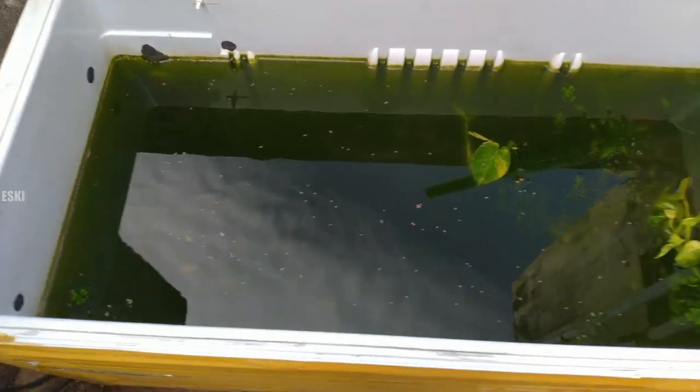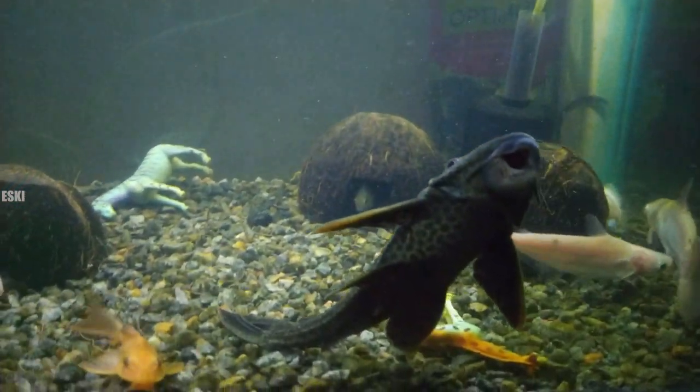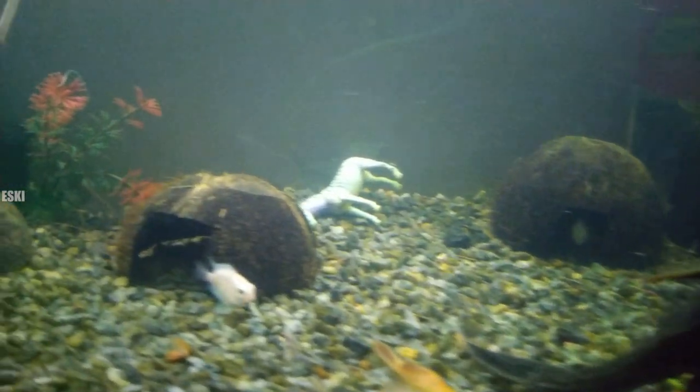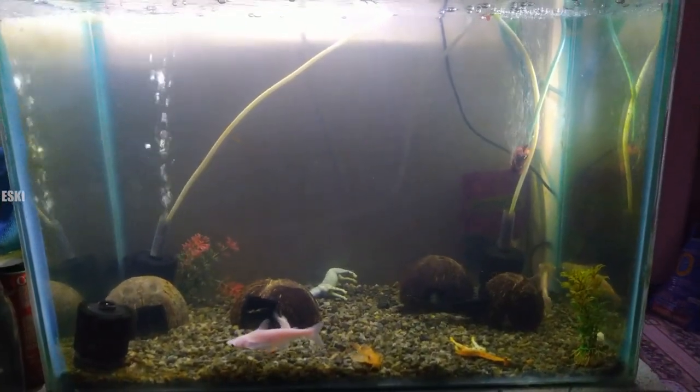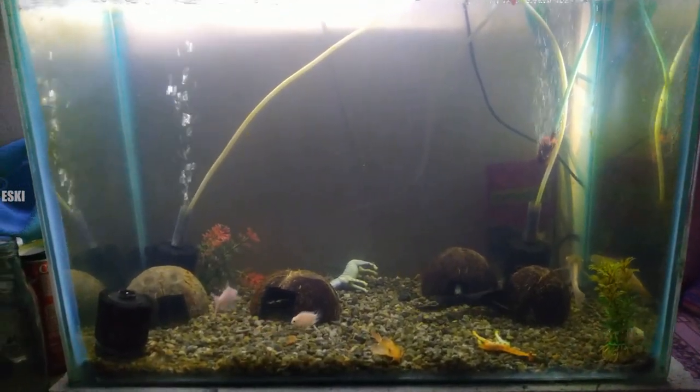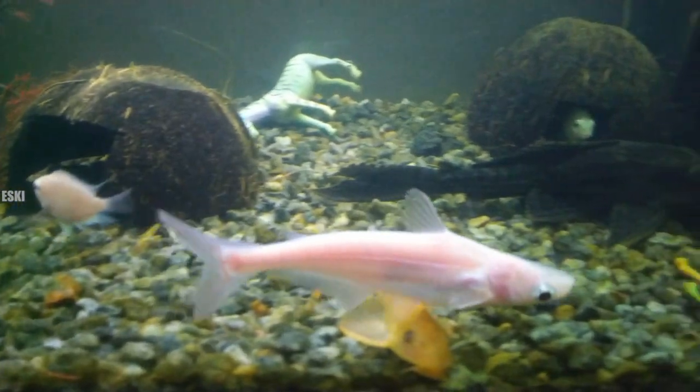We put it in the fridge box. I have a small tank — I have a glass tank. So, no problem.